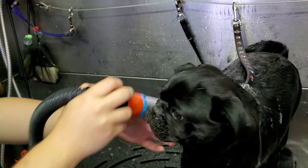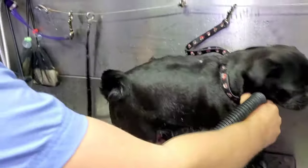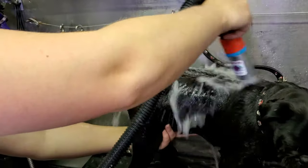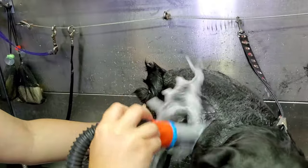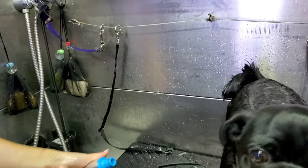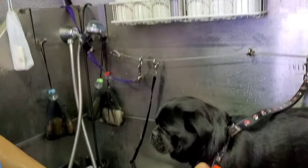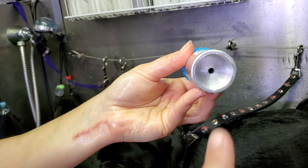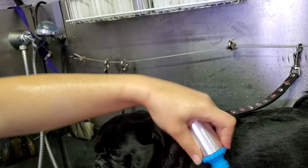As you can see, it really gets into that coat. This is just initially getting her wet so we can do our soap wash. Go ahead and switch over to the de-shed nozzle — keep it really close, right up there. That's the de-shed nozzle, everyone. Yes, it's just one hole, but you want to focus all that water down in there.